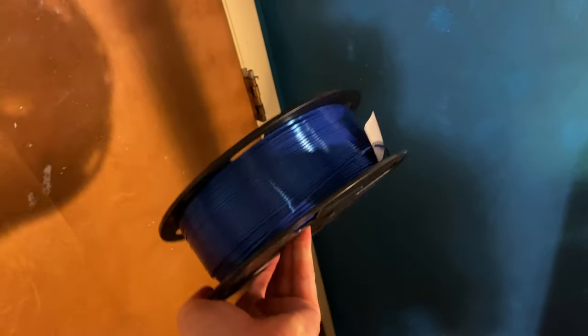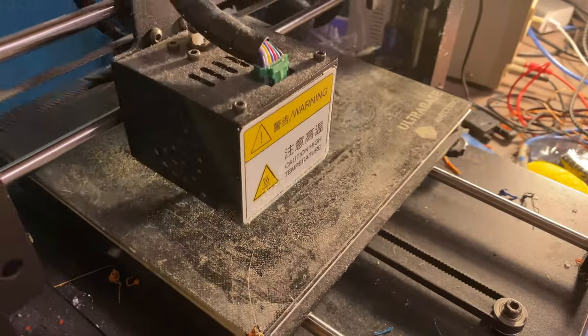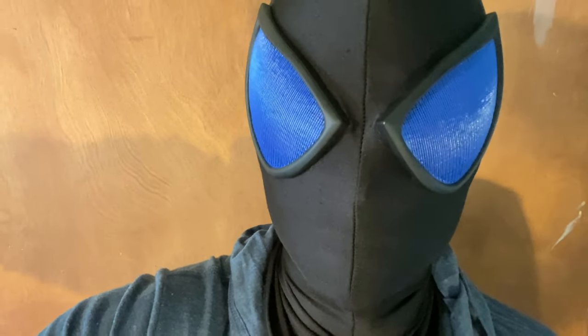I wanted to try a different color to demonstrate how quickly new versions of the lens can be made. I tried a shiny sapphire blue, which I thought might be closer to the original mask style — and I was right, it looked pretty great. One difference I noticed: the blue was slightly easier to see out of, despite lines being the same thickness and spacing. This could be because blue reflects less light into the eyes compared to the lighter orange. However, my eye was slightly visible through the blue from the outside, which isn't ideal.